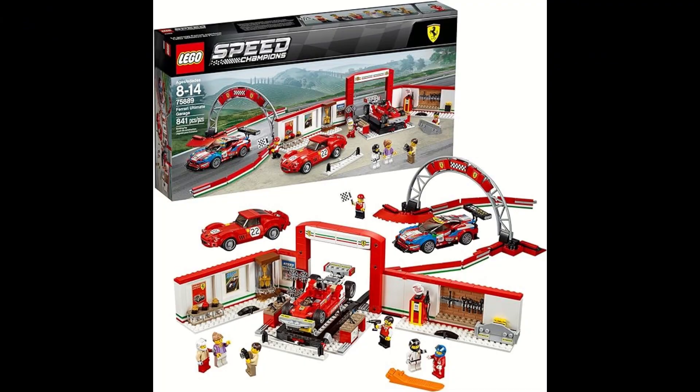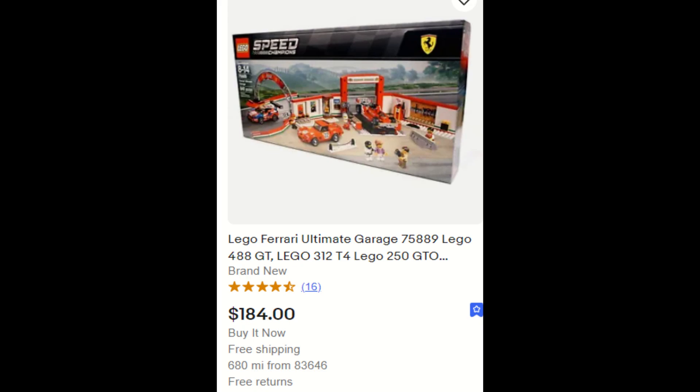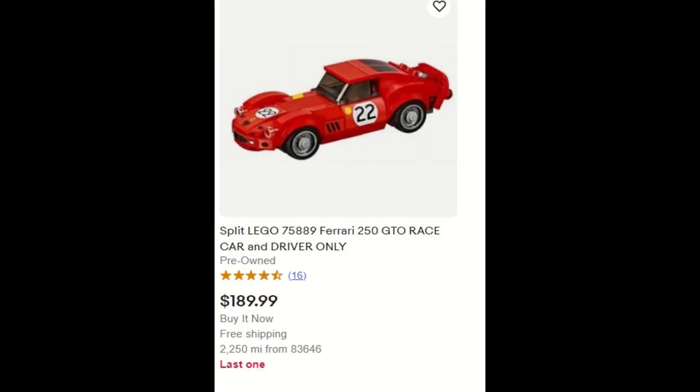Hey, it's Mr. Johns, welcome to this episode of Lego Building Stuff with Lego. This is a Speed Champions kit — the Lego Ferrari Garage — that is retired. You can get it for about $184 online. I just needed two of the three cars, so I bought it.